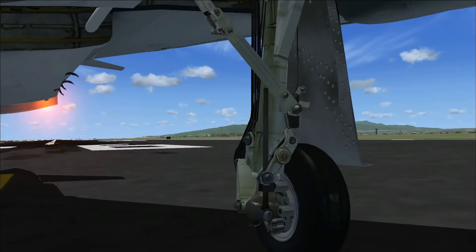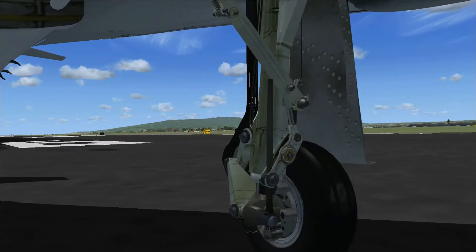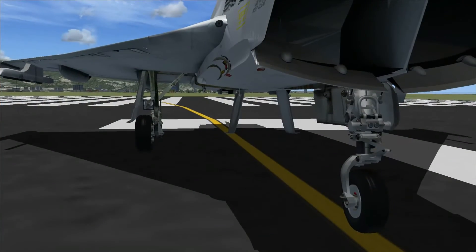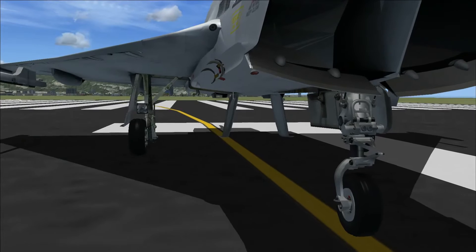The landing gears are some of the most detailed I've ever seen from Just Flight or any other company. It's really detailed, it's got all the components there — same for the front gear as well.